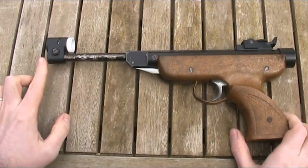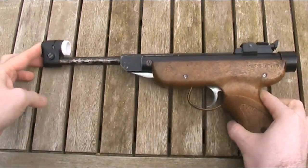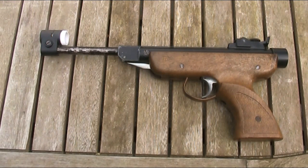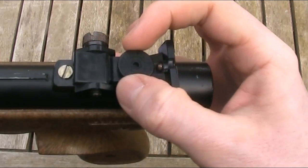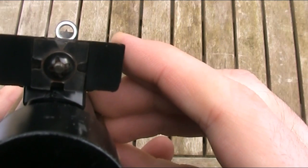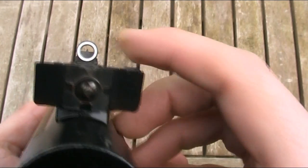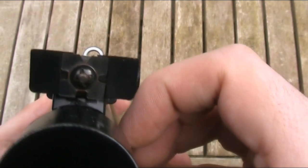The rear sight also has a useful feature: there are four notch options at the back. To change them, you push in a small spring-loaded button and rotate the plate. Overall though, I don't really like the sights on this gun. I'm generally not a fan of globe sights, and also the gun shoots very high over short distances — you have to hold well below the target, which is a bit of a worry for a gun designed for short range use. When the rear sight is set to its lowest position, the elevation adjustment wheel largely obscures the notch, and almost completely covers the front post when trying to aim.